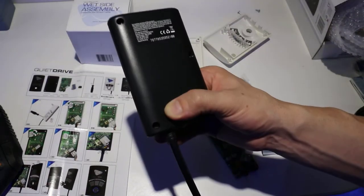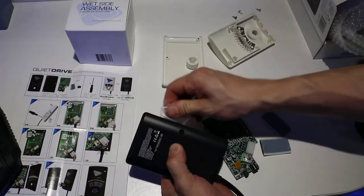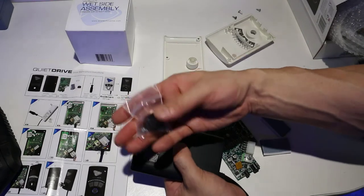Now I can put the screws back in. There's a little bag of screws.